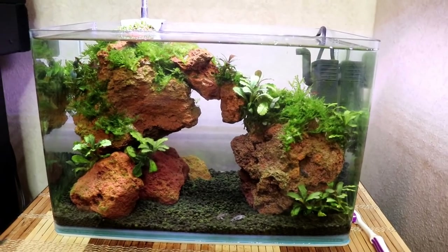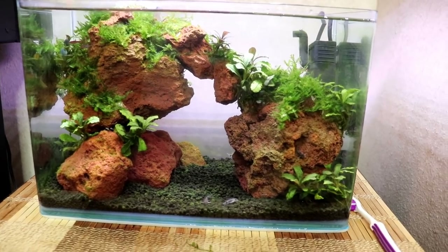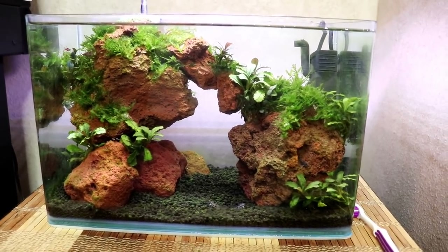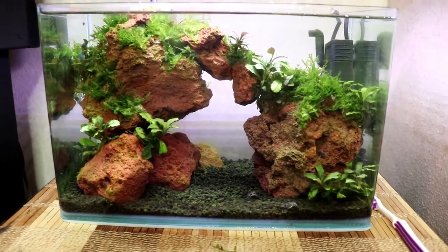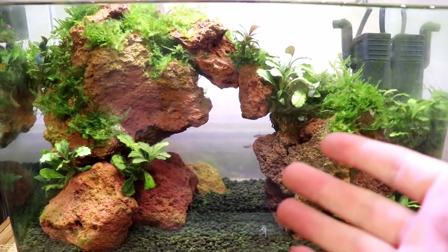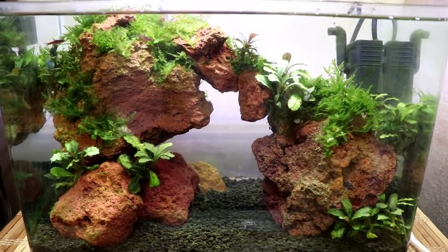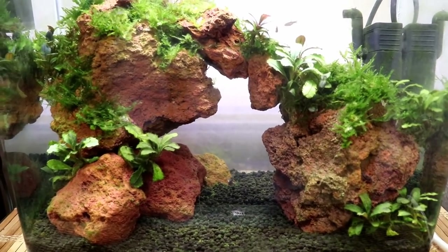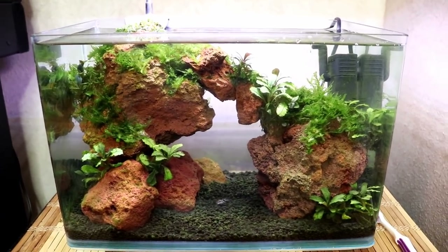I'm thinking about moving the nano tank to somewhere I can see it better — it's kind of low over here and I don't get to spend enough time looking at it. Now that my plan is to add more cool fish to it, I think it needs a new home. The aquarium lab is getting pretty full, so I need to brainstorm better ways to show off these smaller tanks. I'm also going to have to rename this tank because pretty soon I'll have more than one nano tank, so people — including myself — are gonna get confused.